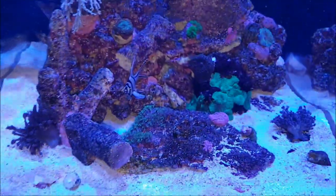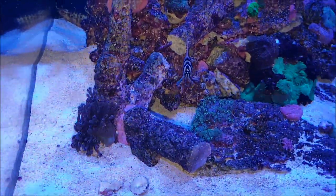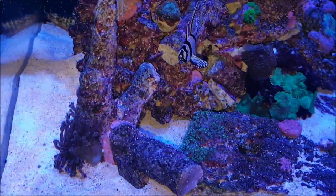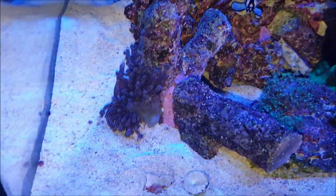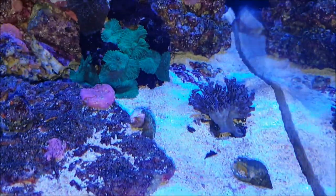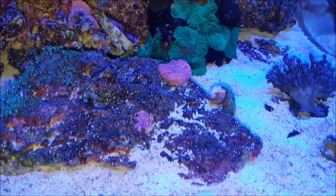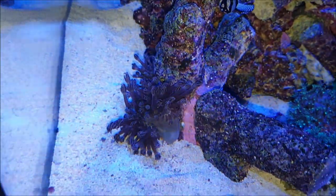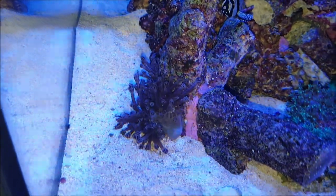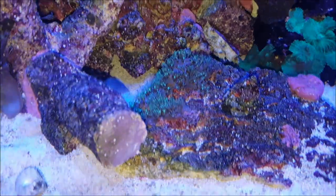Inside I've just got softies really. The lights are ramping down now — it's nearly sunset. So the Xenia is really going to sleep, but that's doing fine in my tank. I've managed to frag it — that was the original bit but it's grown a lot. I've got it isolated so I can keep it under control. My Green Star Polyps, they're doing great. I've fragged that as well.